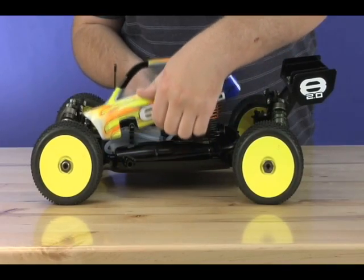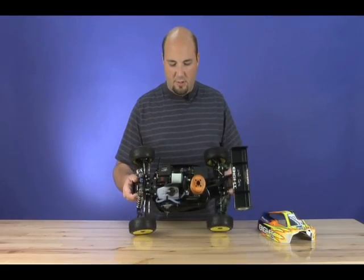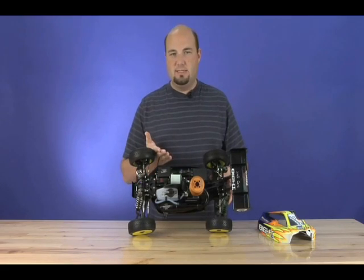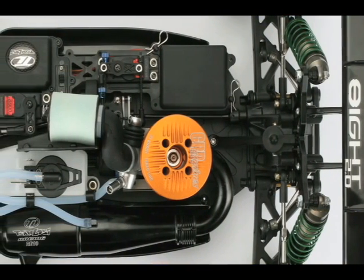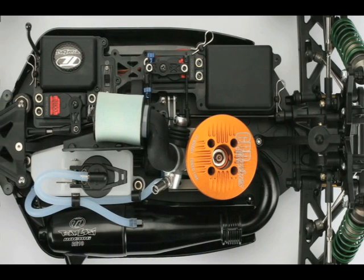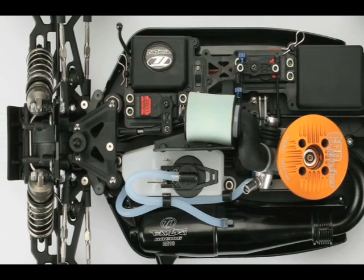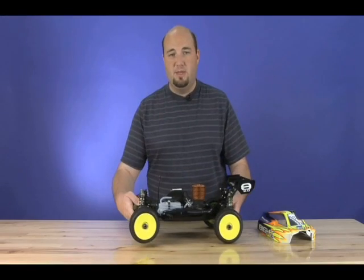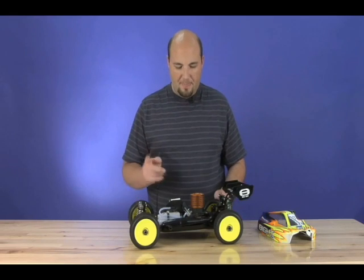Taking the body off, we're going to take a closer look at some of the details that have gone into the chassis. You'll notice the layout is exactly the same for the most part as what the original 8 was. It features a centrally mounted engine and an offset drivetrain system. This gets all the center of gravity materials as close to the center line of the chassis as possible, which will help the 8 2.0 change directions quickly without getting out of shape.